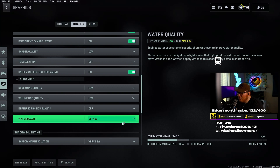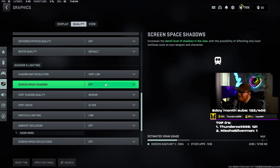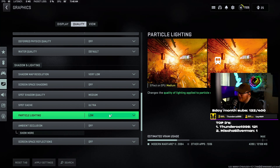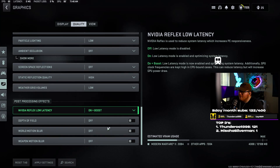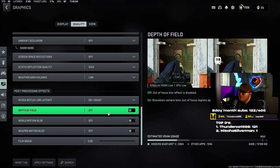Shadow map resolution — very low. Shadows cause FPS loss so you definitely want to turn this as low as you can — this game is terribly optimized. Screen space shadows — off. Spot shadow quality — medium. Spot cache — ultra. Particle lighting — low. Ambient occlusion — off. Screen space reflections — off. Static reflection quality — high. Weather grid volumes — low. NVIDIA Reflex low latency — on plus boost. Depth of field — off. You do not want this on.